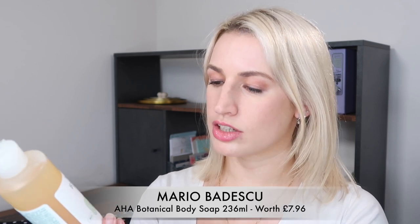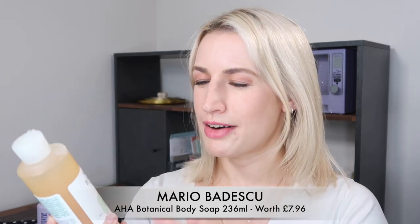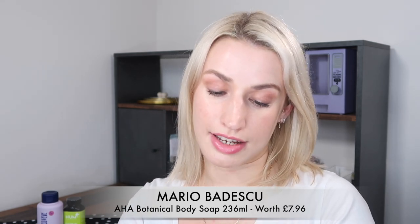Next up is a product by Mario Badescu — the AHA Botanical Body Soap, 236ml or 8 fluid ounce. Mario Badescu isn't a brand I go for generally because they use SLS quite a lot. This has sodium lauryl sulfate as the second ingredient, followed by glycerin which balances it out a bit, but I'll be passing this on to a friend. It retails at 7 pounds 95.